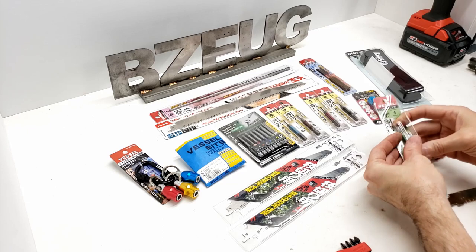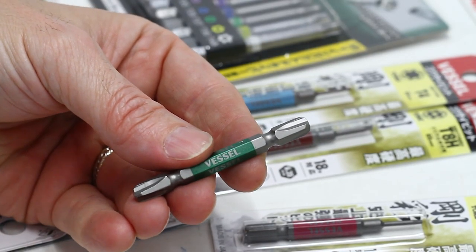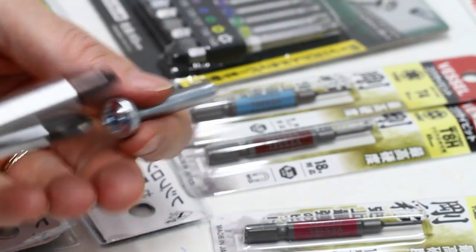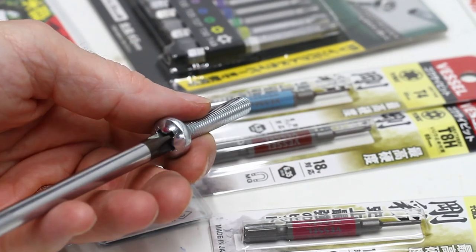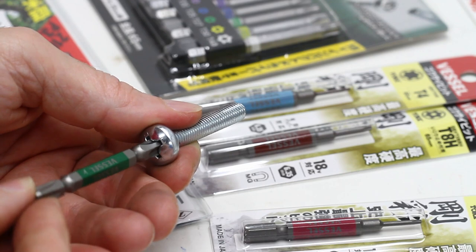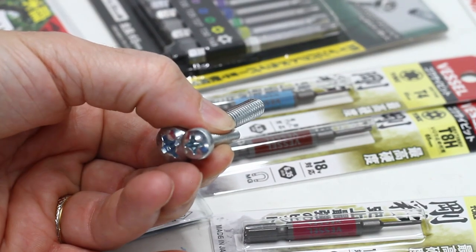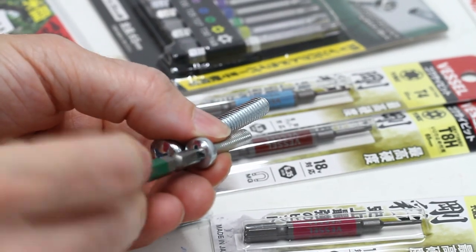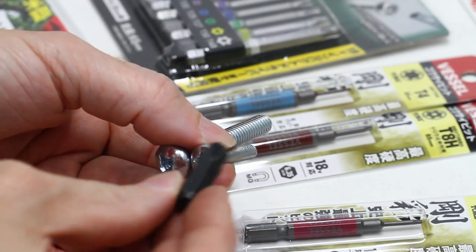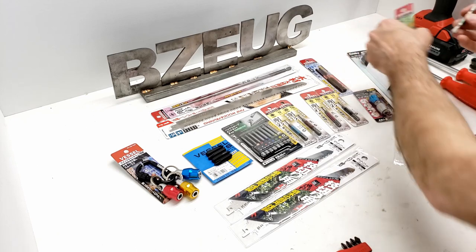I got a bunch of Vessel bits, one of them a number four. You might ask what you need a number four bit for - audio visual. These are bolts from TV mounts. Here's a Vessel number four in that TV mount bolt; for comparison here's a PB Swiss number four in the same bolt, and here's a PB Swiss number three - you can tell it's not the right size. The Vessel number four feels more like a PB Swiss number three, though it doesn't fit in a number three hole.